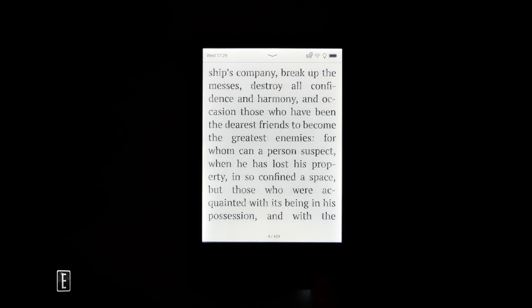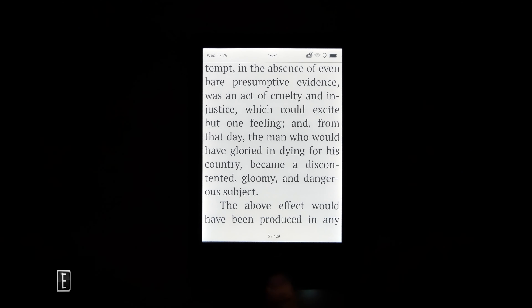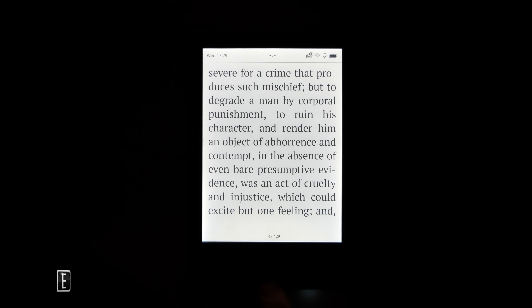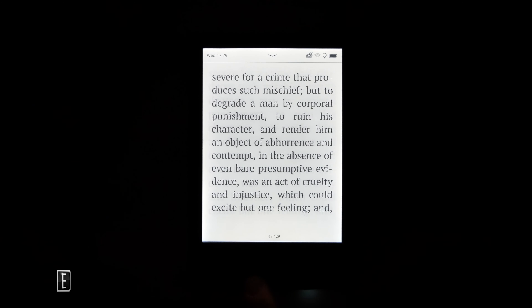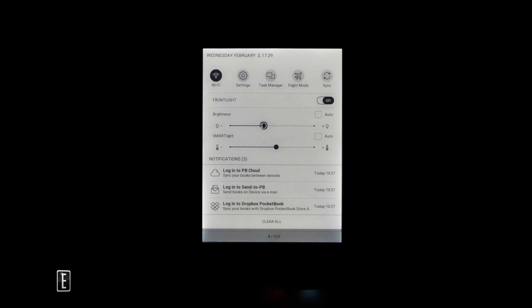2022 also has us very excited about glow lights. This glow light is fabulous — it looks really good, has great distribution, isn't too overexposed, and doesn't have any weird graying anywhere. Changing the glow light does take a little bit of time, but if you can get used to that, it's not all that bad.